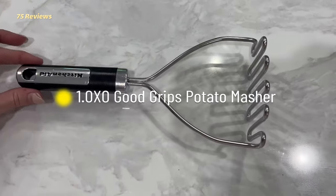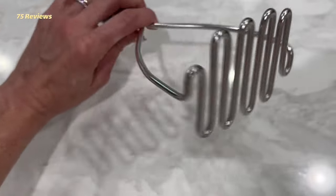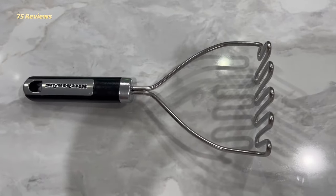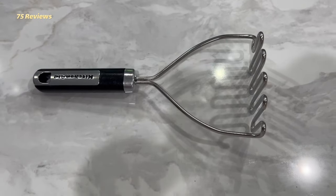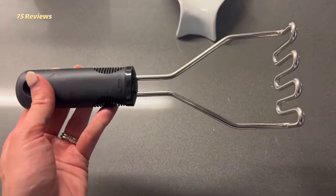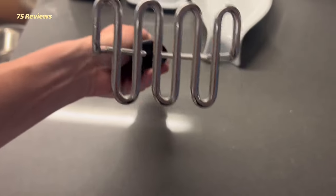1. OXO Good Grips Potato Masher. The classic OXO Good Grips Potato Masher is made of durable stainless steel to smash right through hearty veggies. Super solid, comfortable grip, and gives enough leverage and strength to get through those slightly not-done potatoes that always seem to find their way in there.